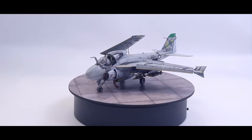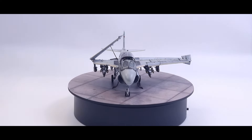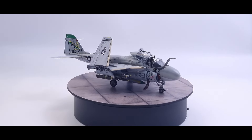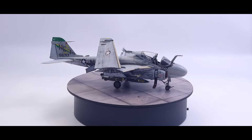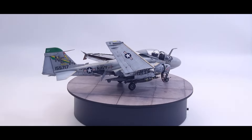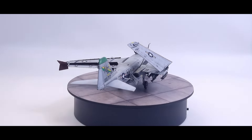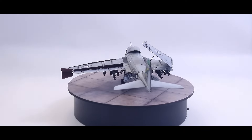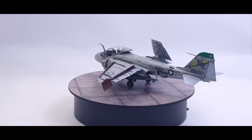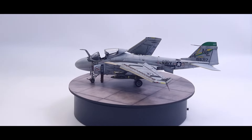The other issue is the weapons — the pylons and the sway braces for the bombs. They're really a little bit too big for the bombs. But as I mentioned, I'm doing it out of box, so I couldn't add other kit parts. But I really love the final look; I love the weathered paint scheme I did on it. I probably wouldn't ever build another one, even though I'm happy with this one.